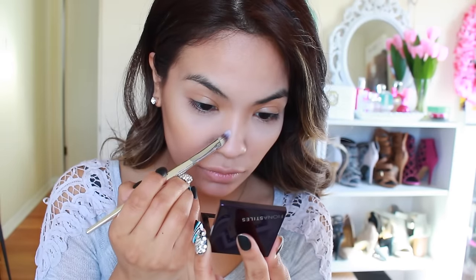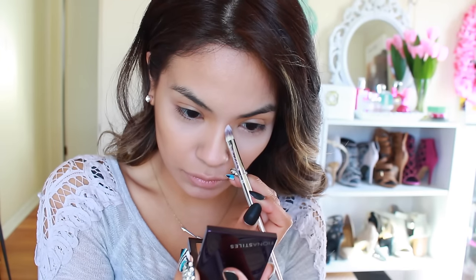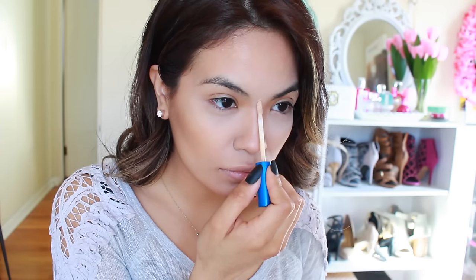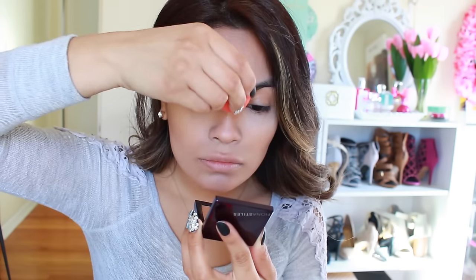If you're having a hard time figuring out where to put bronzer, just suck in those cheeks and you'll see your cheekbones and forehead. If you feel comfortable, you can also do it slightly on your jawline. I also contour my nose because I feel like it looks even — your nose doesn't look washed out. You want to make sure you contour straight down your nose so it's not crooked. I'm losing a little brightness from earlier, so I'll go back with concealer and blend it in with a beauty blender.